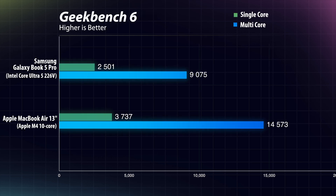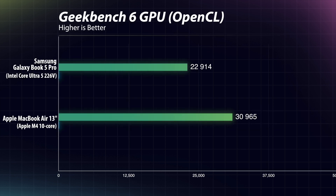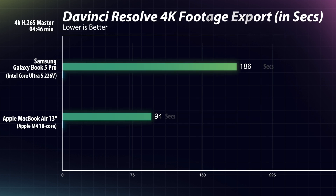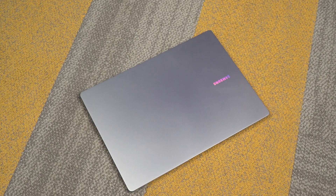In Geekbench, the Intel chip lags behind in multi-core performance but holds somewhat in single-core score. In GPU benchmarks like Wildlife Extreme, the M4 MacBook Air takes the lead by a noticeable margin, and in Geekbench 6 as well the M4 MacBook Air clearly leads the Intel Core Ultra 5 226V. In real-world tests like rendering 4K H.265 footage in DaVinci Resolve, the M4 MacBook Air finishes in just 1 minute 35 seconds while the Galaxy Book 5 Pro takes 3 minutes 15 seconds. One area where the Book 5 Pro beats the M4 MacBook Air is storage size and SSD speed.